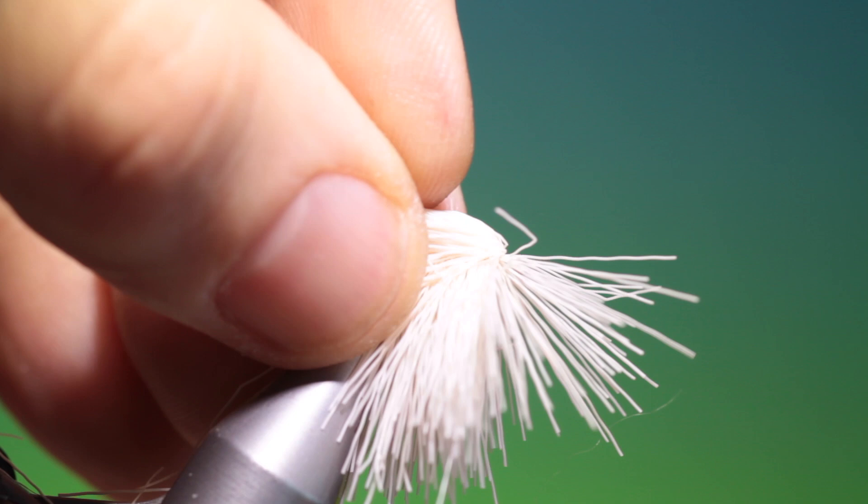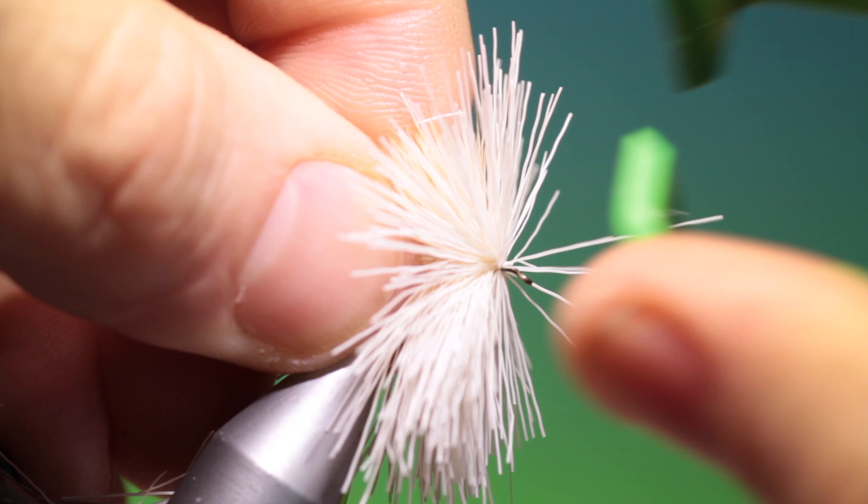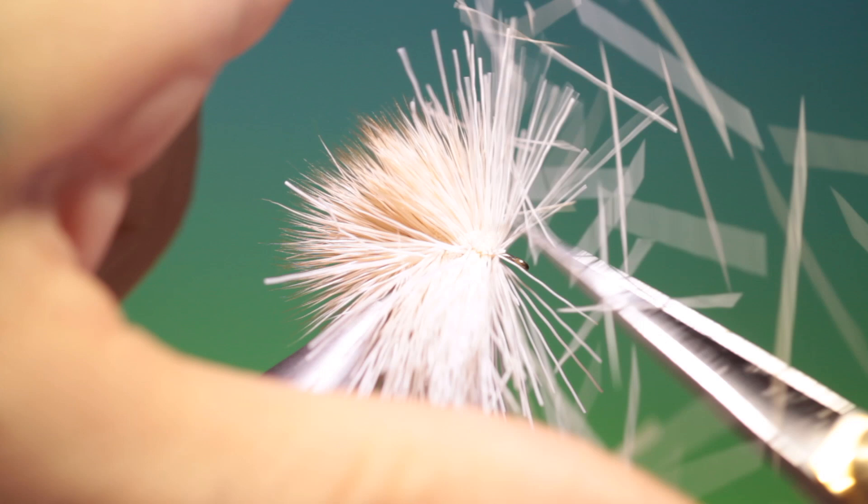Now I can take a packer and pack that down. Then take our scissors again and just trim away the butt ends on top.